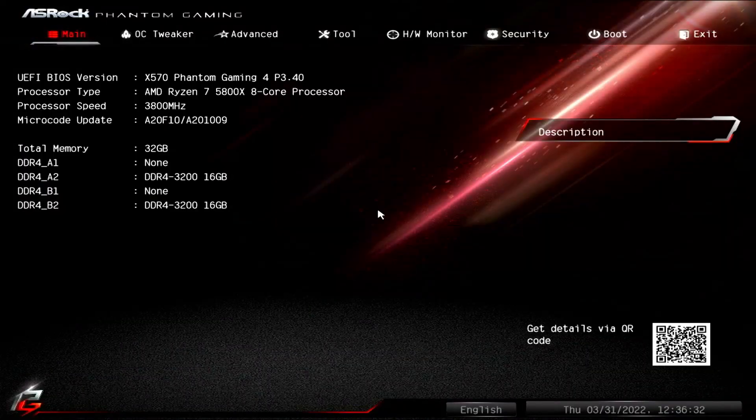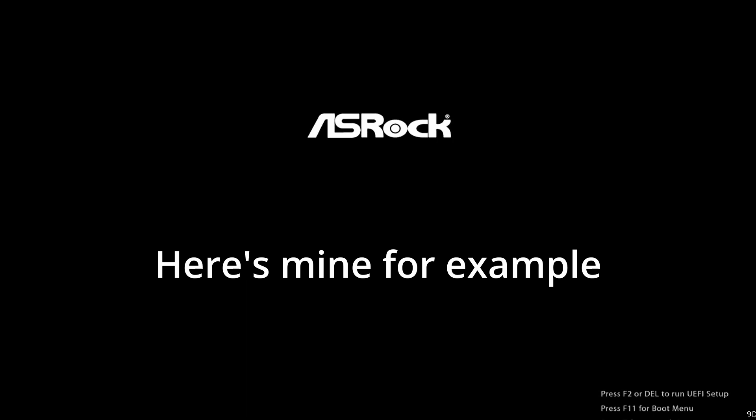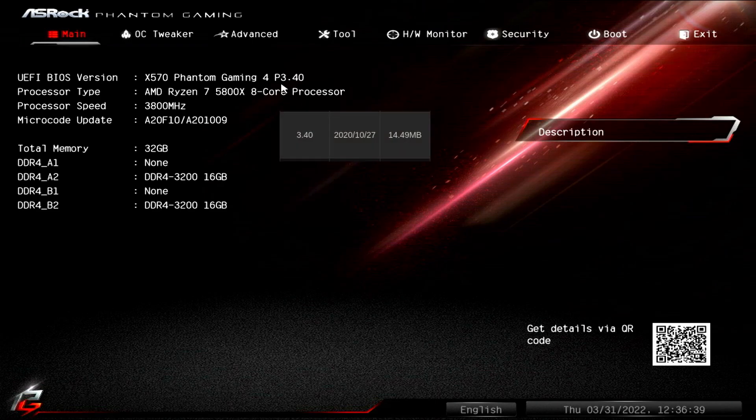Getting to the BIOS is pretty straightforward. Usually you can just mash the F2 or Delete keys while your system is booting up and that should take you there. Other systems might have different keys to press, so be sure to take a look at the splash screen that comes up during boot since they'll normally have a legend for what to press for various things. Since we're now in the BIOS, we can see up in the top left that I'm running version 3.40, which referencing the table from the ASRock website actually pegs this about a year and a half old.